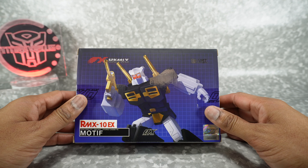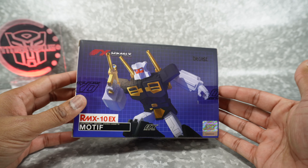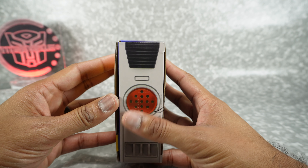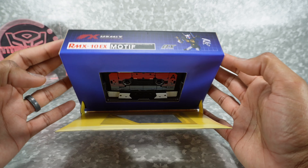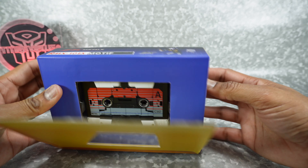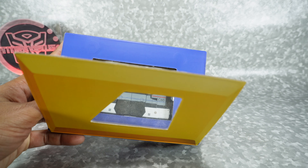I don't normally look at the packaging, but this packaging is a little unique, so we'll take a look at it. Here you've got the artwork from Chug Go King — he did a nice job. Inside you have kind of the look of the blaster and his tape deck mode, and the unique thing is it's a magnetized box. It closes like that, and if you open it up you can see the tape. That's really cool.